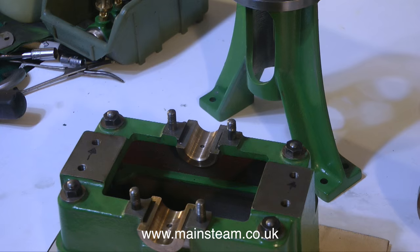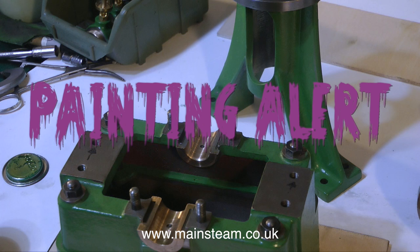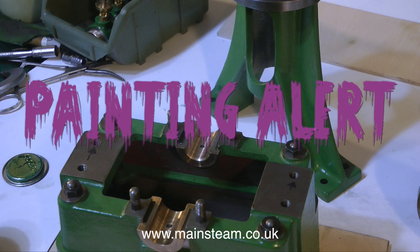Before I do that, I make sure that I put them on a piece of plywood. Each of these components sits on its own piece of plywood — that way I do not pick up any debris from the bench. With a painting alert warning clearly visible, I'm going to stop talking, and instead play some of my gentle, soothing music over this section. I hope you enjoy it.